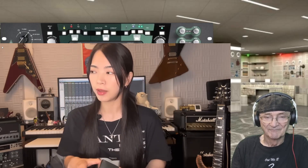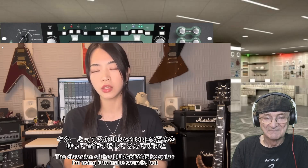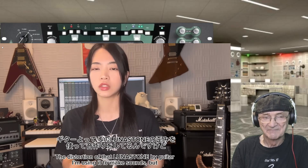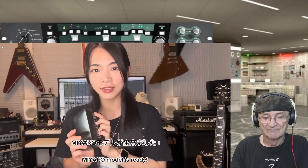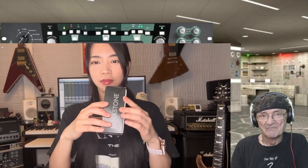This is the effector board of the guitar board which I used to use — Lunar Stone. So this is the Lunar Stone from Miyako's model, which I used to use — and it's done! So I picked it up and I'm going to show you — it's like an unboxing video.